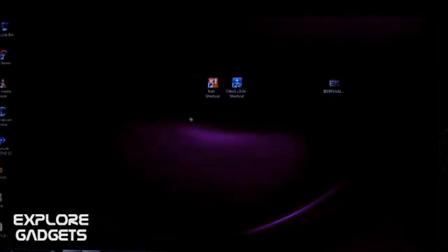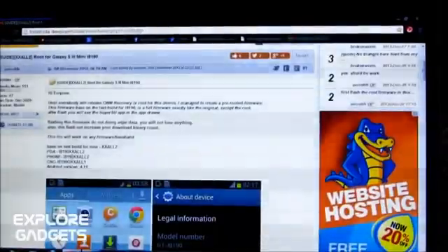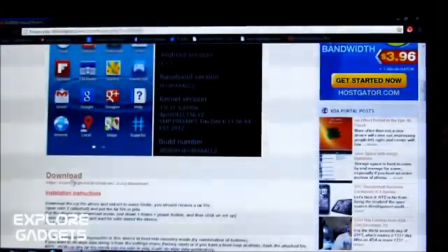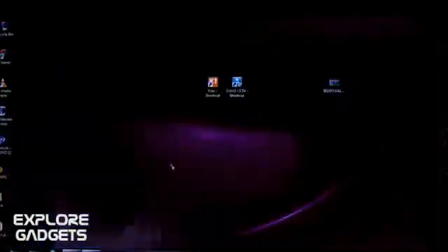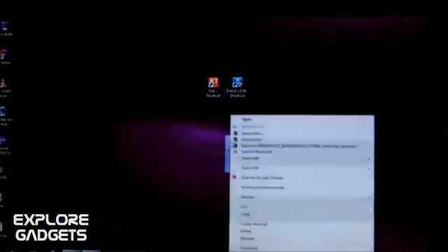The links are available in the description so you can download from there. Hit link one — it will take you to this site. Scroll down a bit and here you can download the latest rooted firmware. Once you have it downloaded, you'll get a zip file. Just extract it.